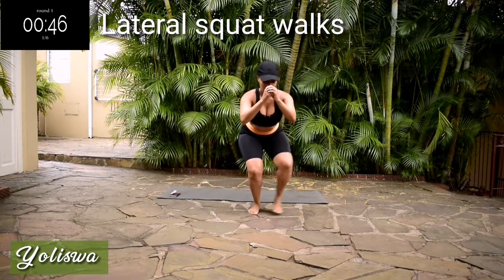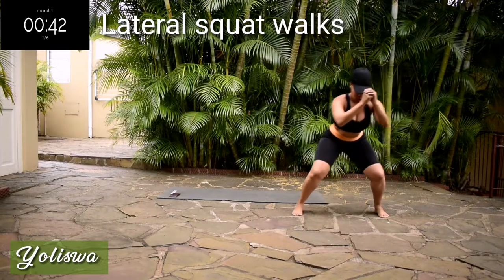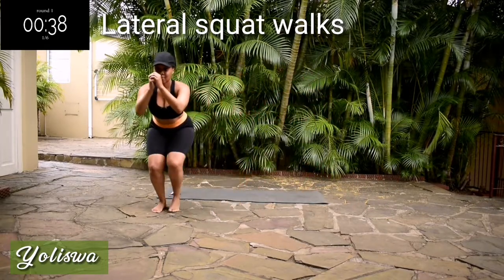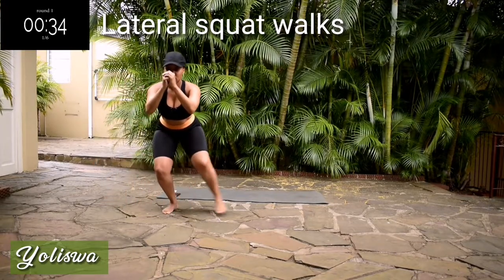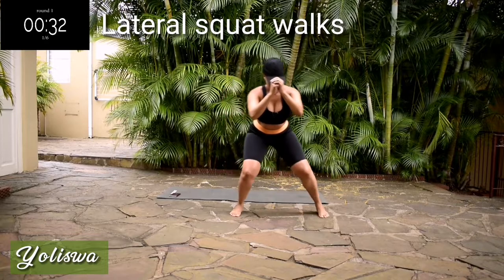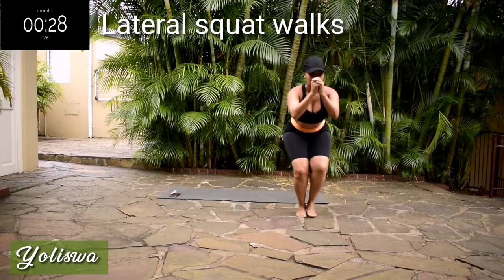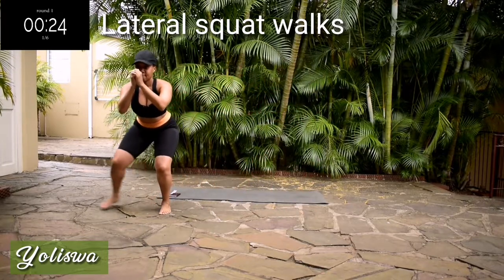We're starting off with lateral squat walks, really activating that glute. Remember to breathe in deeply, in through your nose, out through your mouth. Send that oxygen to your muscles. You need it.